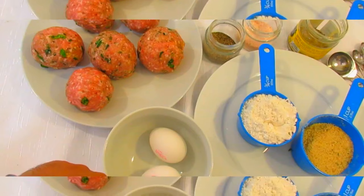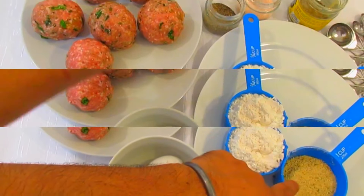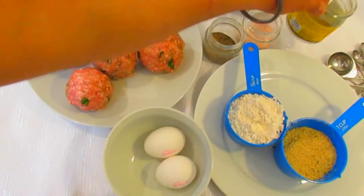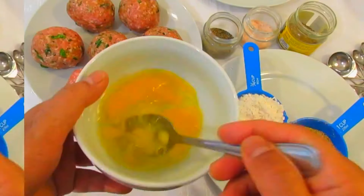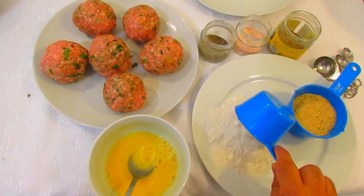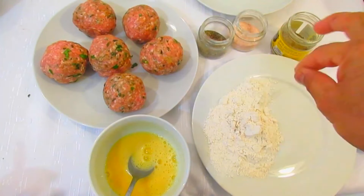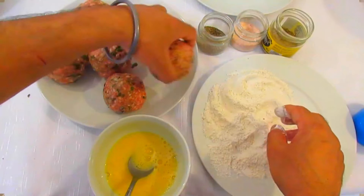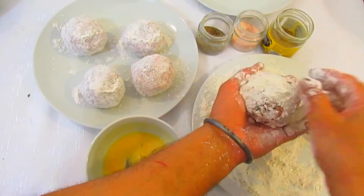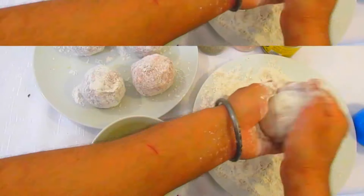Now we're gonna use two raw egg whites, flour, breadcrumbs, black pepper powder, salt, and Italian herbs. Break egg white, flour, a pinch of salt, pepper powder, and Italian herbs. Then very lightly flour the outer layer, coat with egg wash, and roll in the breadcrumb to cover evenly.